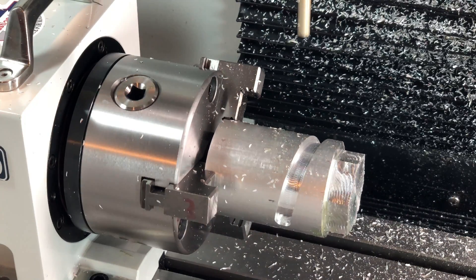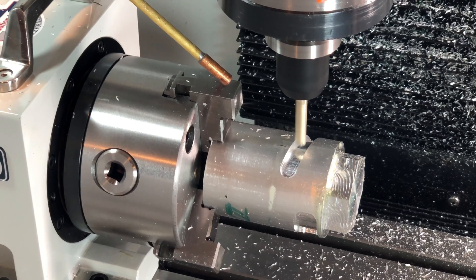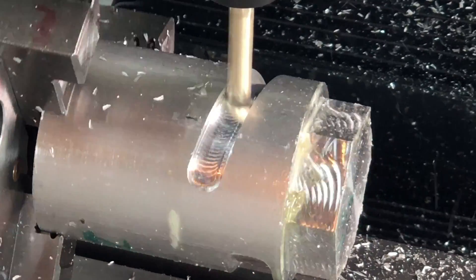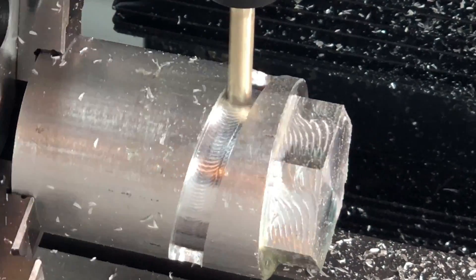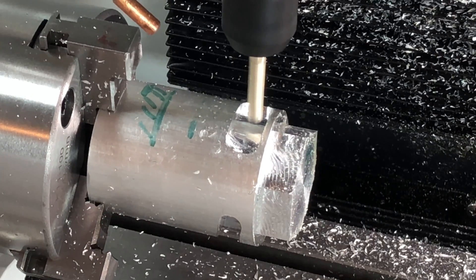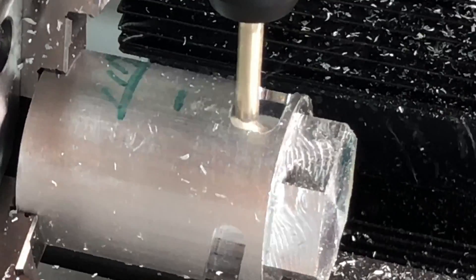We'll now clean up that wall with a 2D contour. I mean, how cool was that?